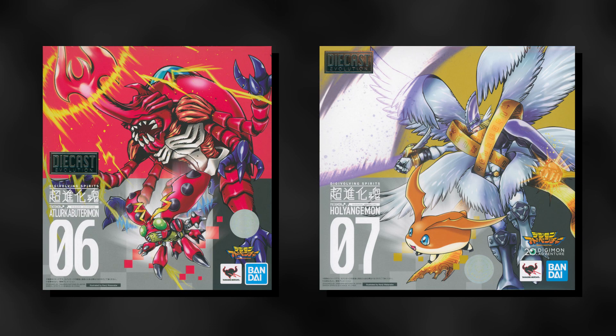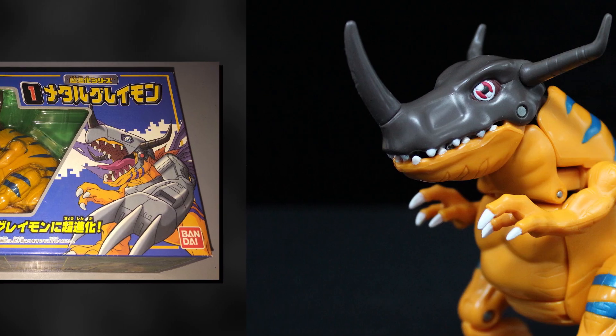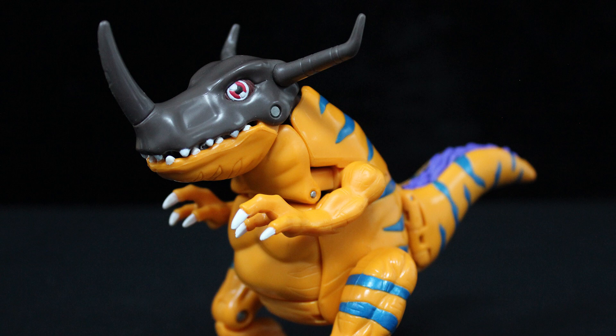Unsurprisingly, there have been a couple of Digivolving-themed toylines, courtesy of Bandai, the company behind Digimon. The first line debuted in 1999, and from that series, we're looking at the Digivolving Greymon figure.